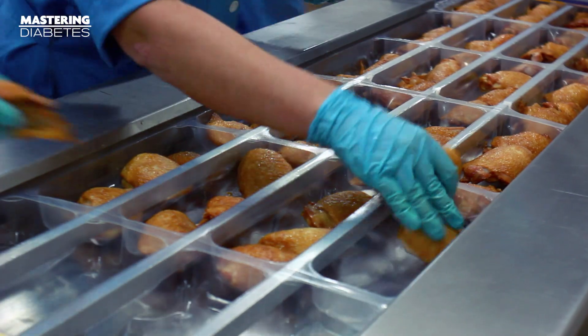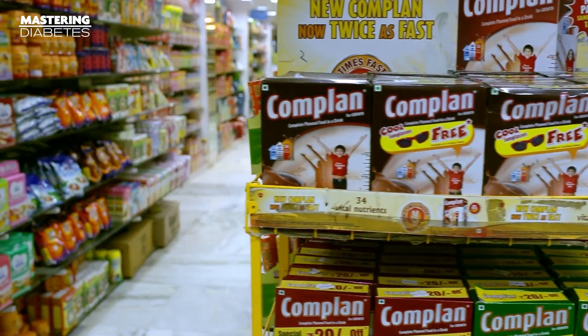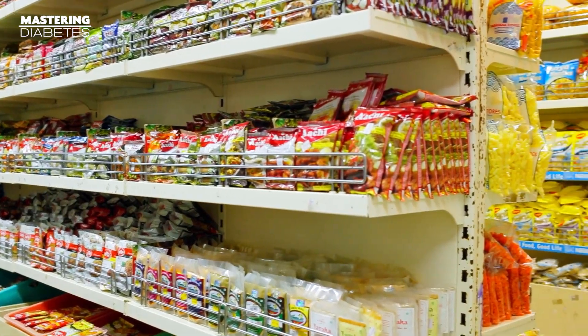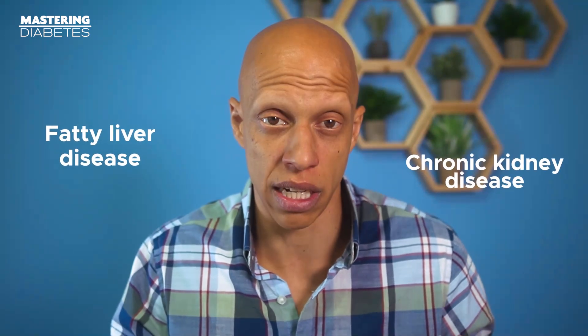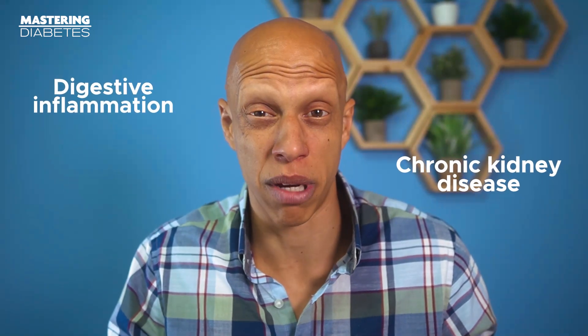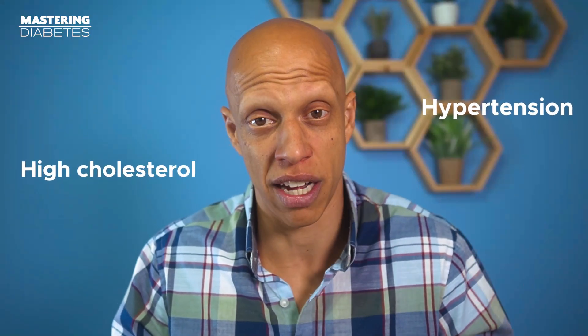This approach cuts out processed foods and added sugars. That's a big deal because in today's world everywhere you go, it's hard to escape these unnatural and refined products because they're added to all types of foods and you don't even know it. These foods are the actual secondary cause of insulin resistance, and they can also cause other problems like fatty liver disease, chronic kidney disease, digestive inflammation, high blood pressure or hypertension, and high cholesterol.